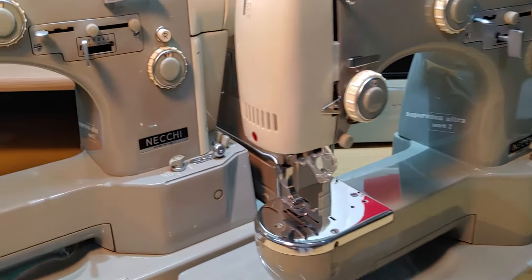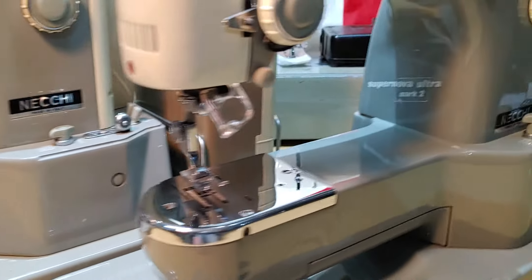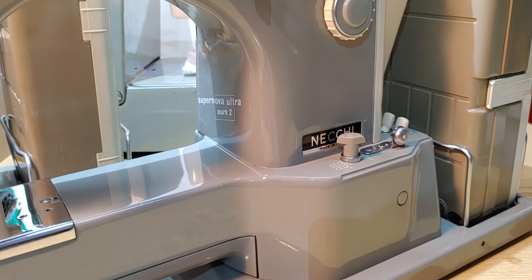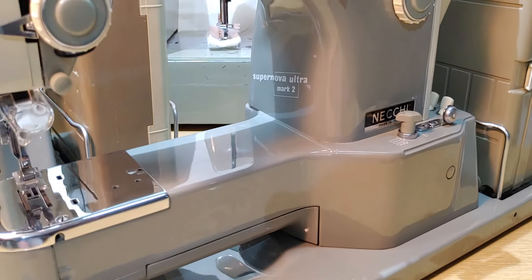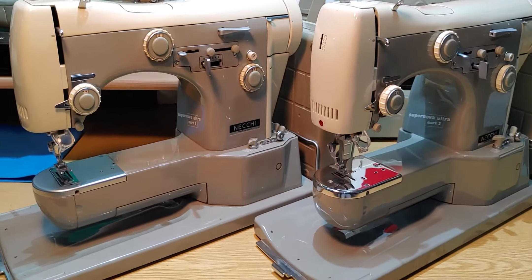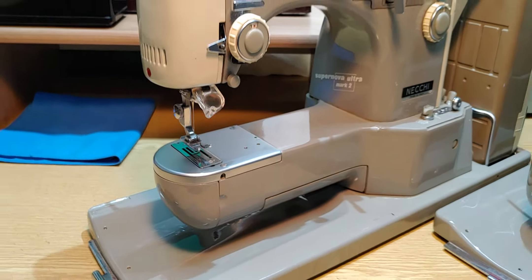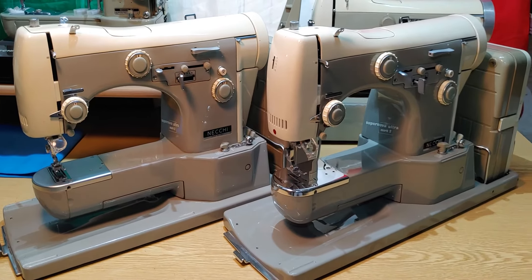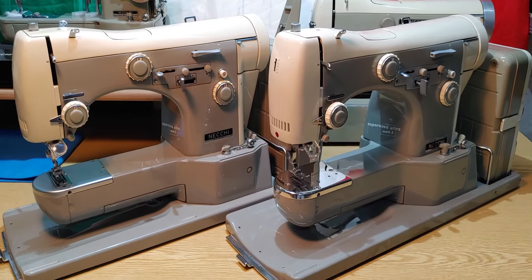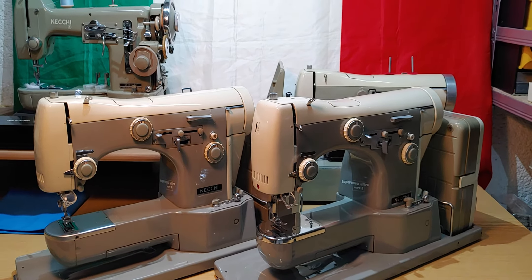The other little difference is the Necky branding — on the machine on the right, the sign is lower. This is a short overview about the different types inside the serial of a Supernova Ultra Mark II. Hope you enjoy watching, stay tuned, bye bye.